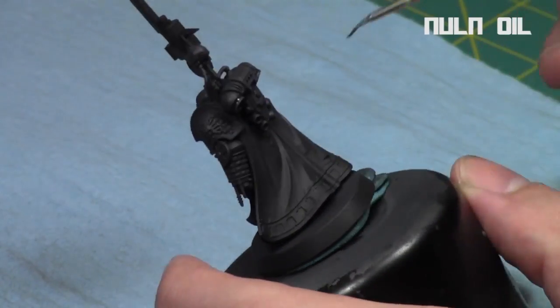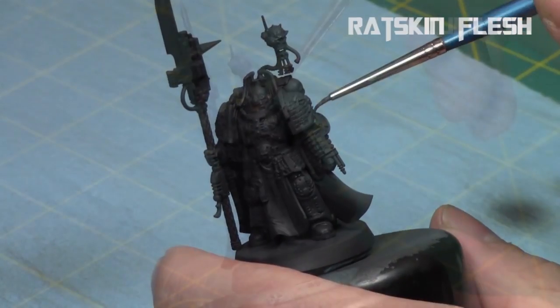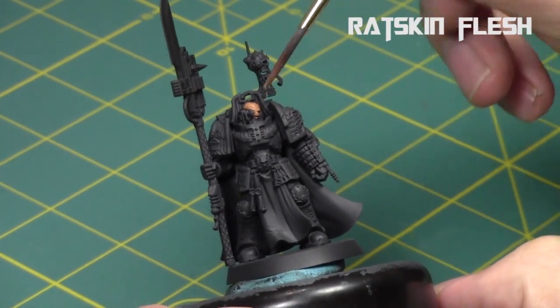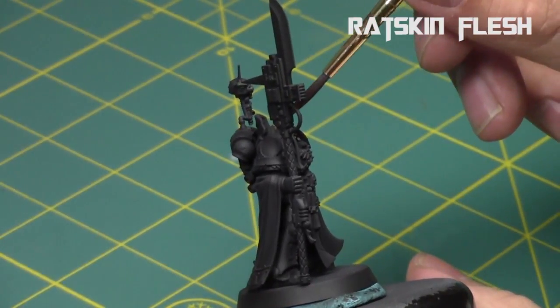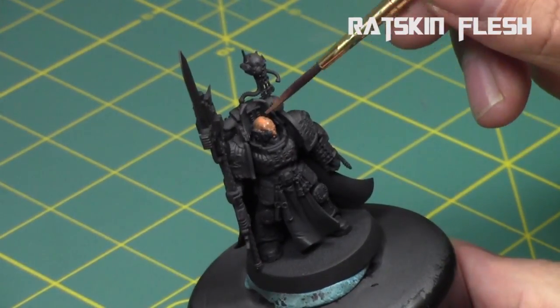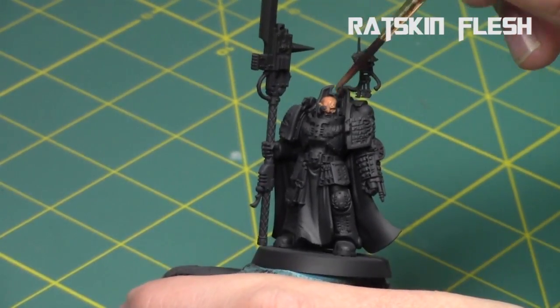As you can see I'm going along the edges with my Nuln Oil with a nice fine brush, taking my time to get into all the crevices. Then next I start on the skin tones — just the face with Ratskin Flesh. I thinned out all my GW paints with Lahmian Medium in this tutorial. That way I'm doing a lot of thin layers — I don't want it to go on clumpy and lose those nice details on the miniature.